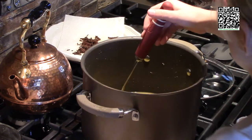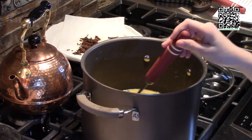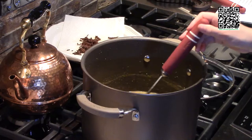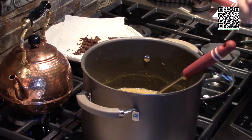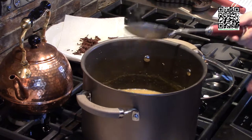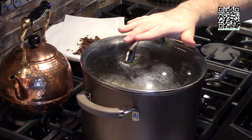We're going to bring it up to a boil, then bring it back down to a simmer, cover it, and let it cook for about 30 minutes. Go ahead and add in our parsley, thyme, and bay leaf. So this has come up to a boil, so I'm going to reduce the heat down to low and let it simmer. And then we'll put a lid on this. Now that we have this cooking, we're going to get our cashew cream ready.